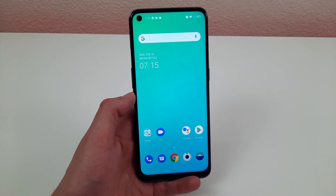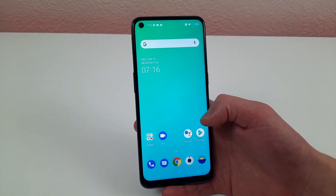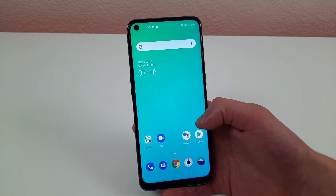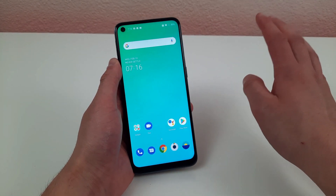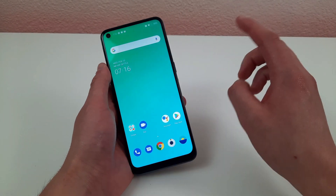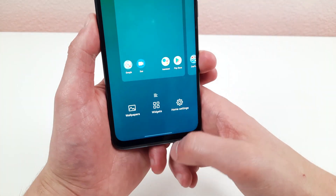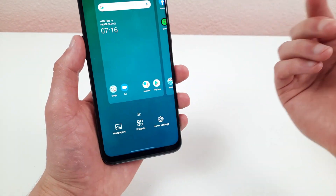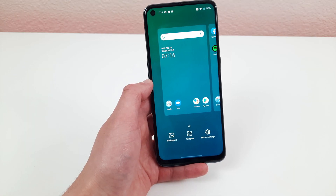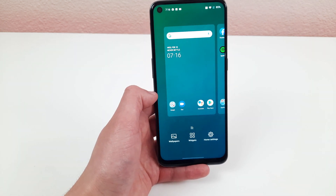The last thing I'm going to show you is how to customize the home screen — you'll most likely want to do this when you first get your phone. The easiest way is to press and hold any finger on the home screen. This will bring up options including home settings, the ability to add widgets, change wallpapers, and more. It gives you a lot of flexibility and control over how your home screen looks and really lets you make it your own.